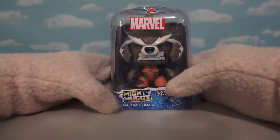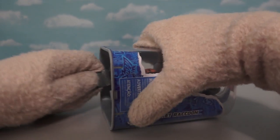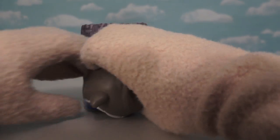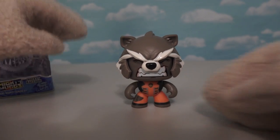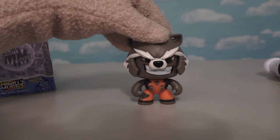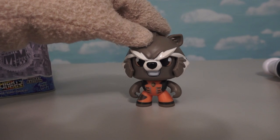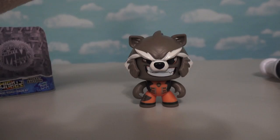Now it's time to check out the next figure, which is Rocket Raccoon — and this guy is number eight, so there's at least eight of them to collect. After we get him out of his cage, we have Rocket Raccoon. Look at that face — he looks pretty rabid. Slam down on his head and we get a smart aleck-looking Rocket. Press it again and he looks calm and peaceful. We want a mad rabid Rocket — boy, I love all these faces.